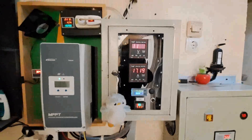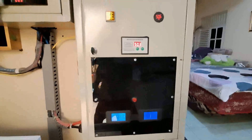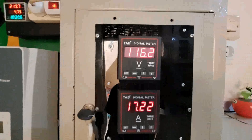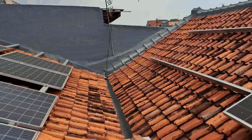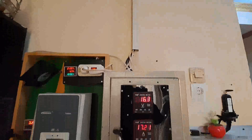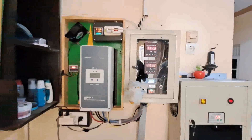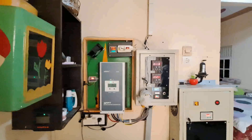Jadi sharing atau berbagi volt ampere meter digital ini sehingga bisa memonitor output solar panel. Ini 116 volt output dari solar panel langsung dari atas. Sharing atau berbaginya sampai di sini, semoga bermanfaat untuk teman-teman semua. Wassalamualaikum warahmatullahi wabarakatuh.